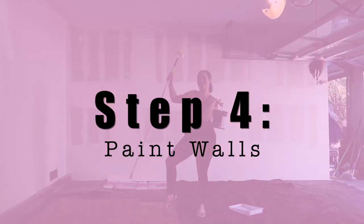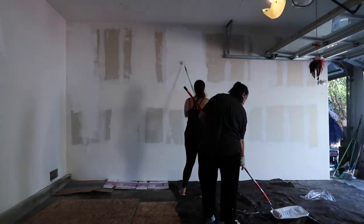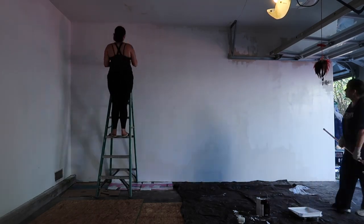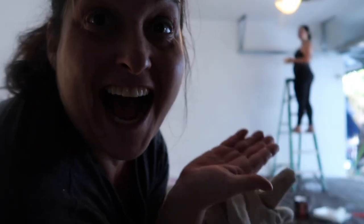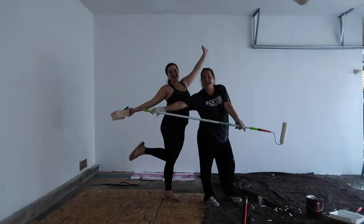Step four is to paint the wall. This is optional based on what your garage looks like — if your walls already look fine you don't need to paint them — but we just bought some easy white paint and painted the side of the mirror wall, because originally that wall wasn't there. It was a three-car garage and that wall got put up when we originally bought this house but it was just never painted. So we took care of that by painting it together, which was loads of fun. I'm not a painter.